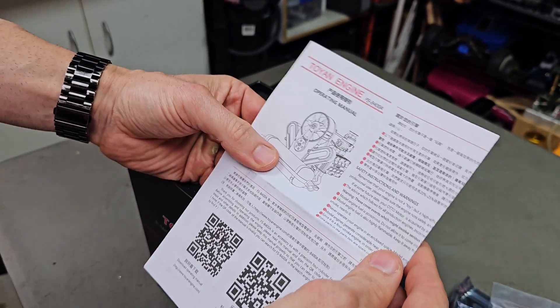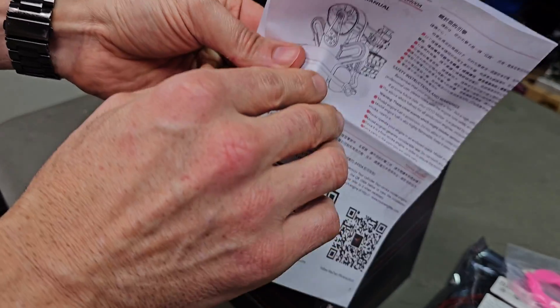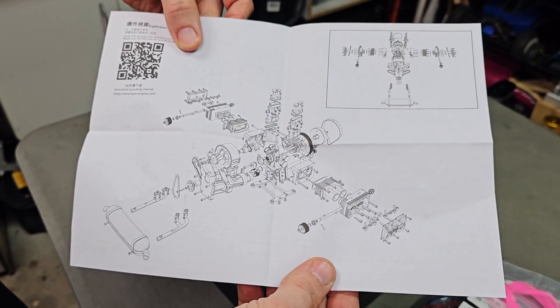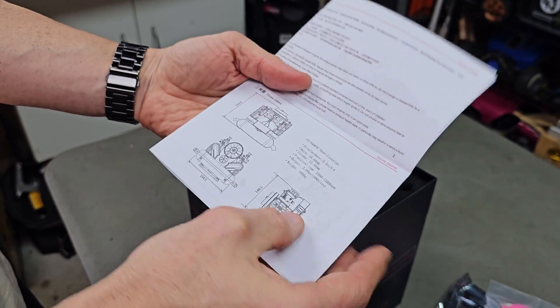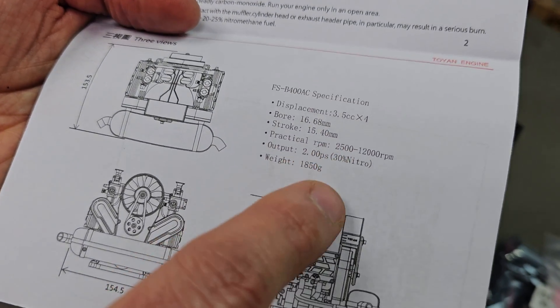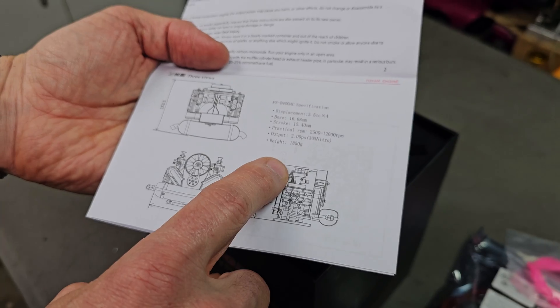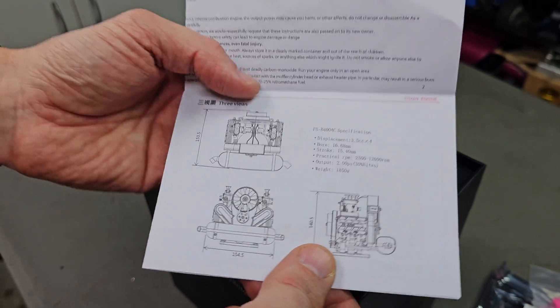The name for this is the FSB400A — pretty sweet little motor. It's air-cooled as well. A few specs: apparently it's got two horsepower, 3.5cc times four — it's the four cylinder. It's got an RPM range from 2,500 to 12,000 RPM, weighing in at 1.8 kilos, and a bore of 16.8 millimeters.